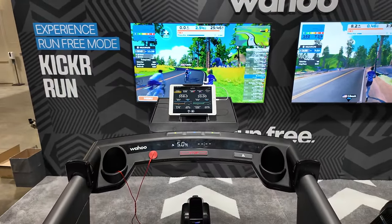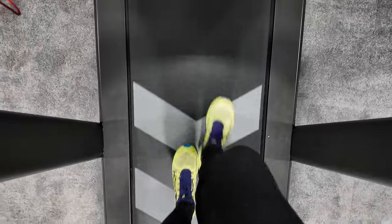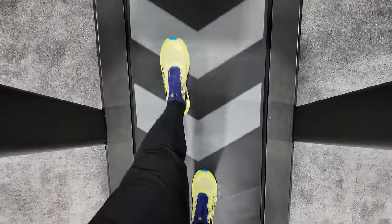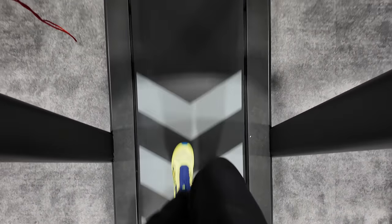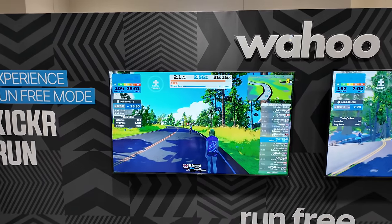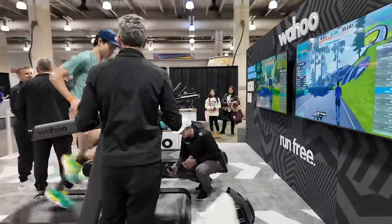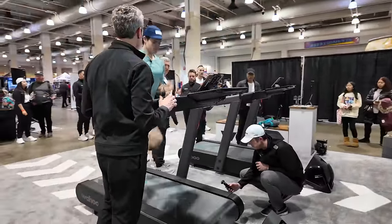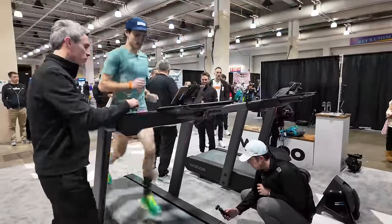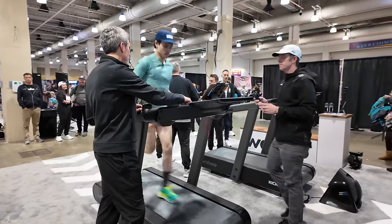Now let's talk about the build quality of this treadmill. I just saw it for the first time today, and this thing is built like an absolute tank. Everything about it looked really refined — no gaps, no weird pieces of plastic. Everything felt very good, right up there with commercial grade treadmills. What I think is most impressive is just how quiet it is under full operation. There were people at a full-out sprint at this event and you could barely hear the treadmill. I can't wait to get one home where I can experience it in a quieter environment.